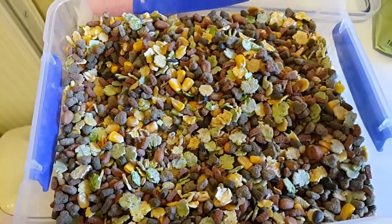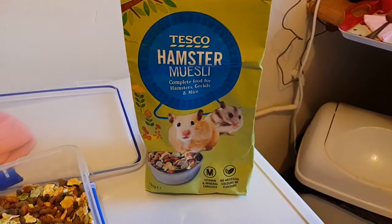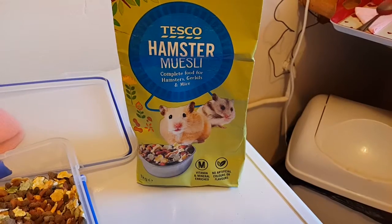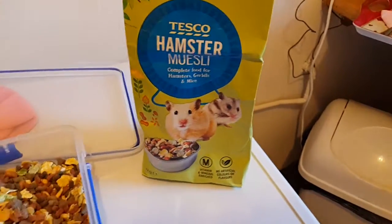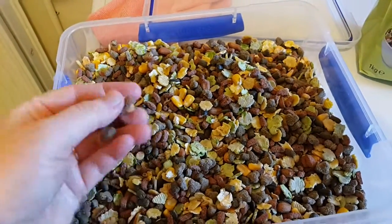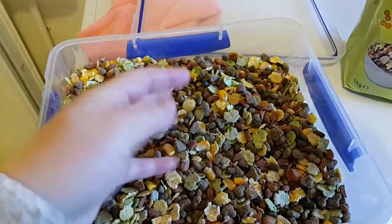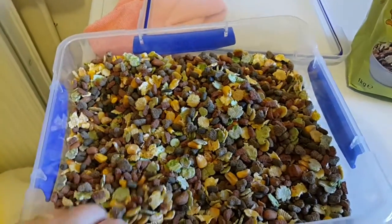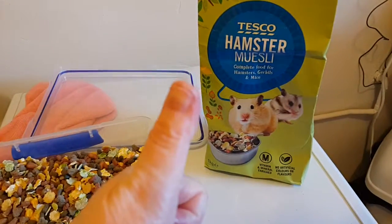That's just a quick review. If you're in the UK and you want to give it a try, by all means give it a try, because each person is different and they might see the mix differently — it's just my opinion. To be honest, I don't even think my hamsters will touch this, so it's probably a waste of money, but it was only £1.50 so I'm not bothered. Bye guys!